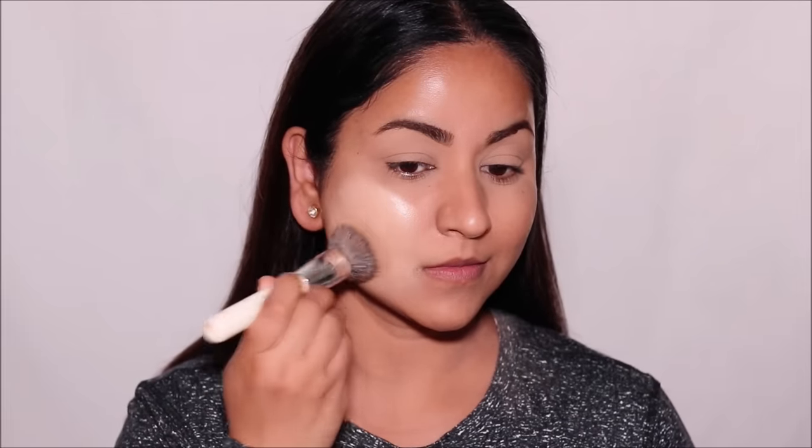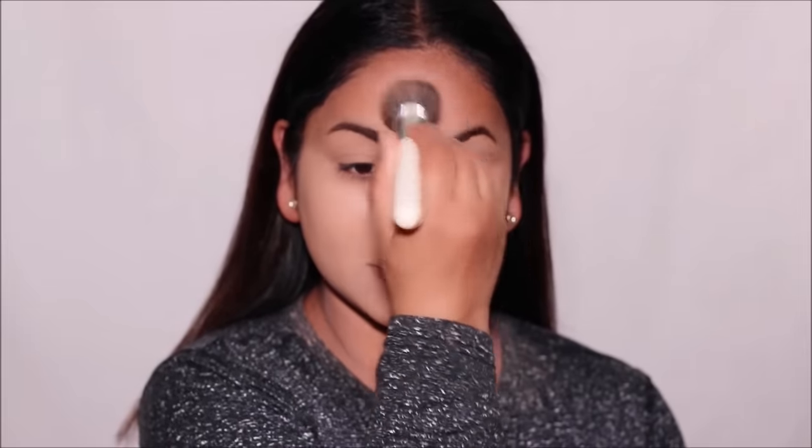Those were some simple steps to prevent your foundation from oxidizing. It feels like a lot of steps because it's a tutorial, but when you do it on yourself, it becomes a routine and takes less than five minutes. Now, after following all these steps, if your foundation still oxidizes on you, the best tip I can give you is to go two shades lighter. That way, when it oxidizes after a while, it becomes two shades deeper and suits your skin tone. Please don't forget to thumbs up if this was helpful, and if you're new here, please consider subscribing.